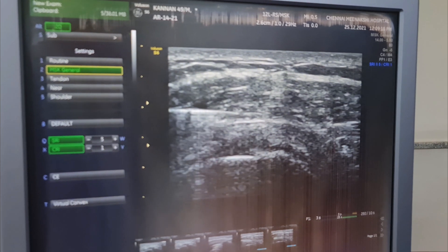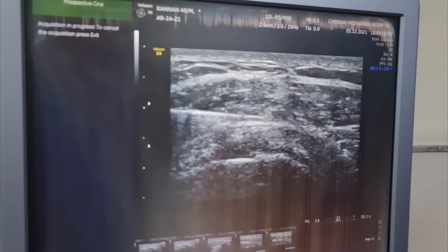So we have seen it. Definitely clear. That is fine. So we have seen the subacromial space superficial content.